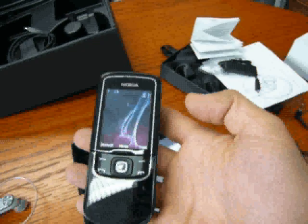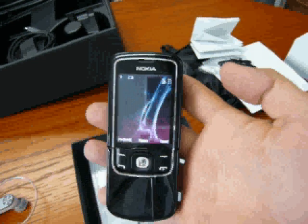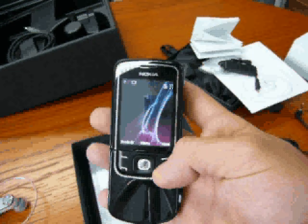For CellulareMagazine.it, I'm Emilio Vignapiano with the Nokia 8600 Luna. See you next time.